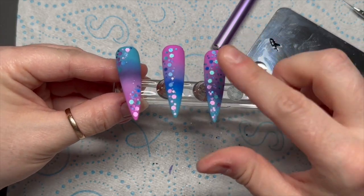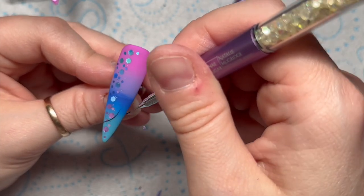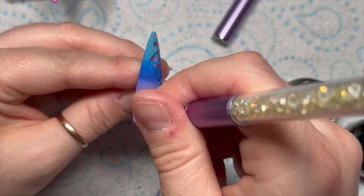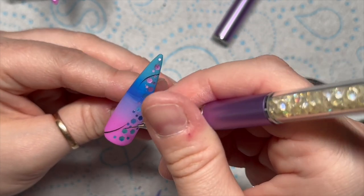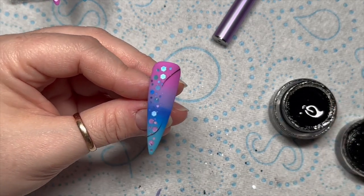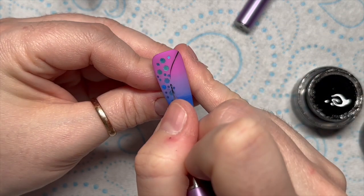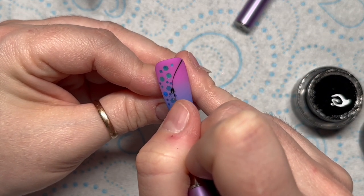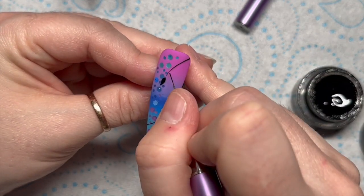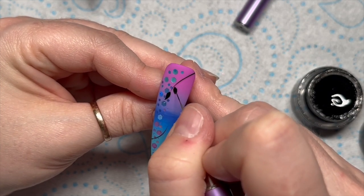I'm going to do another nail — I do a full nail of the lilac-y pink, which is Healing Glam. I was only going to do three nails but I decided I needed four for what I wanted to show you. If I was going to do another nail I would do just a plain colour on that nail as well. So we're adding the detail now. I love these kind of leaves — I think I've probably done them quite a lot last summer.